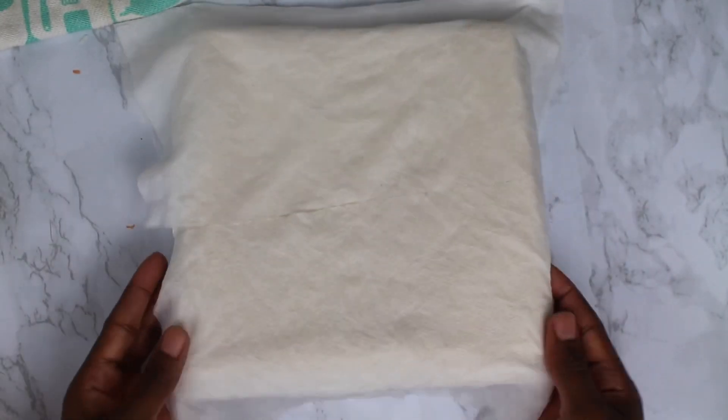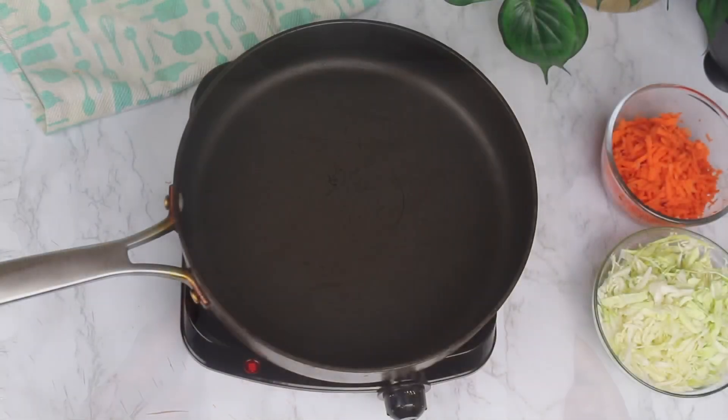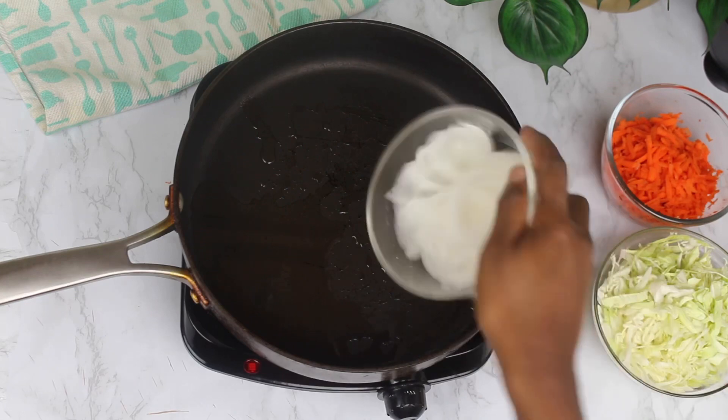I'm going to remove the packaging from the wrapper and I'm going to use a wet paper towel to cover it. This is going to prevent it from drying out while I prepare the other ingredients.